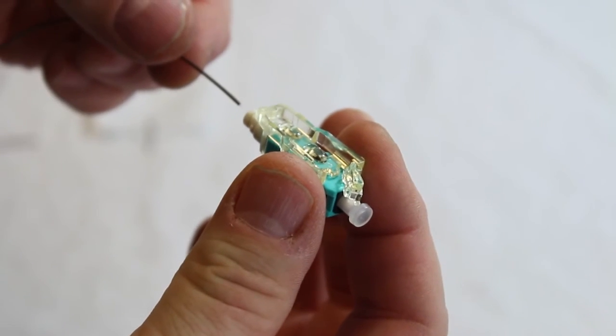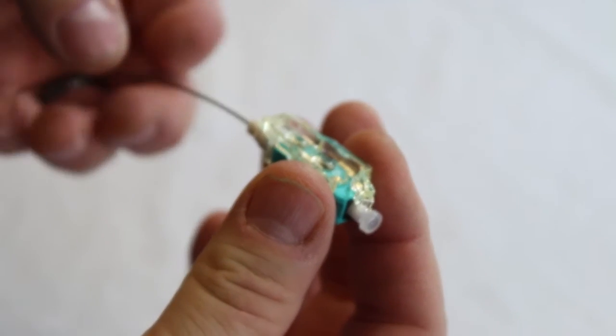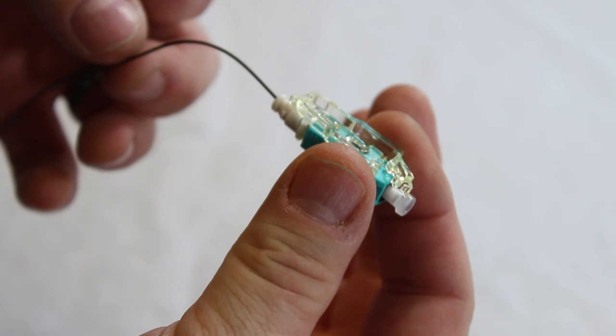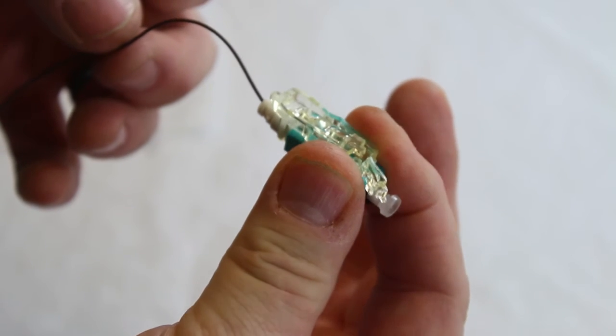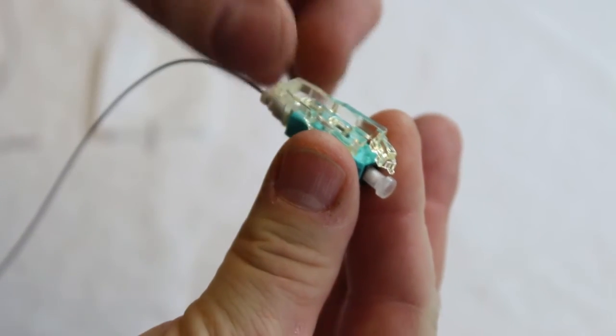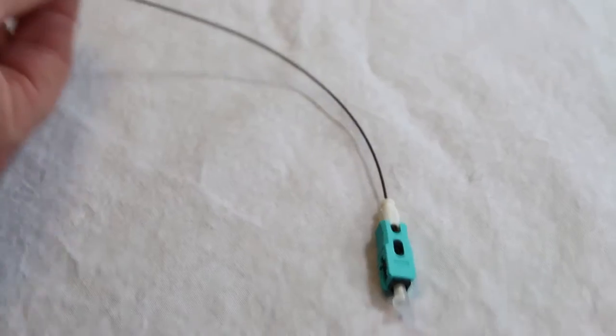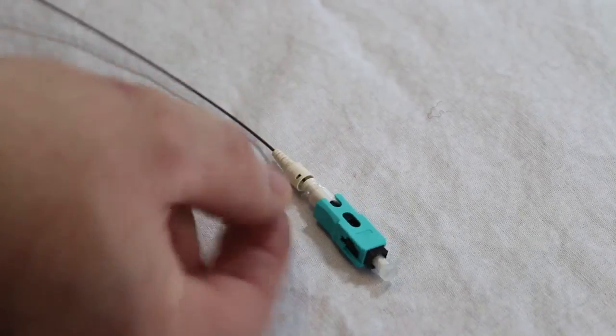Insert the cleaved fiber until it bottoms inside the connector. Hold the fiber gently about 2 inches away with a slight bow in the fiber. Be careful — too much force can break the fiber. Holding a steady force on the fiber, squeeze and remove the actuator clip. The fiber is now clamped in place. Slide the boot onto the connector to finish the termination.